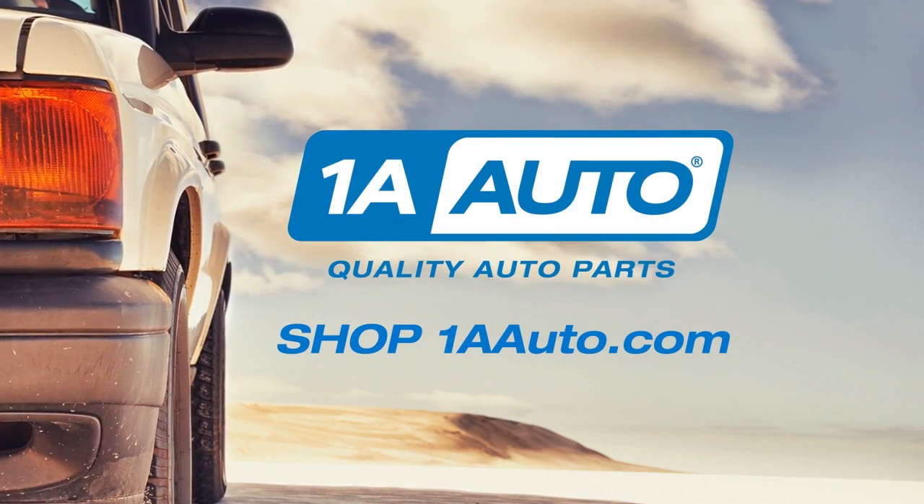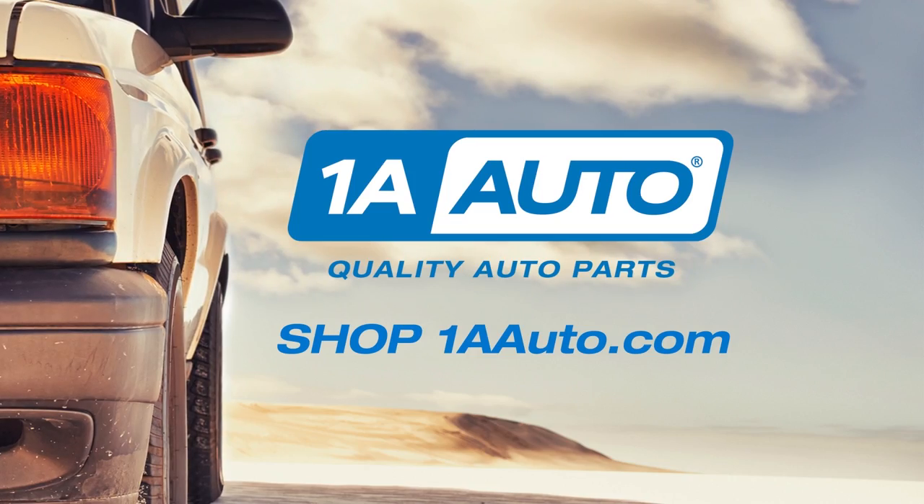1AAuto.com for quality auto parts, fast and free shipping, and the best customer service in the industry.